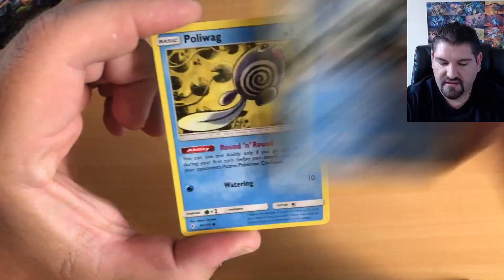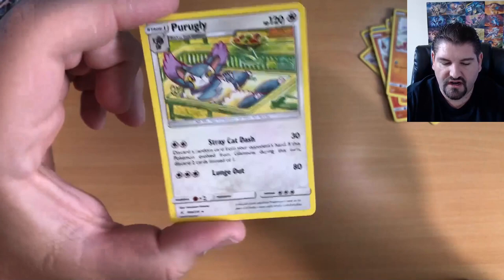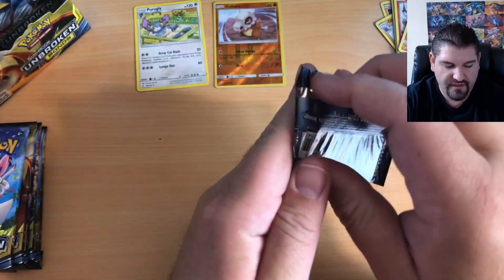Opening the first pack: Frogadier, Poliwag, Rhyhorn, Growlithe, Cubone, Rhyalu, Cubone, Reverse Holo, and a Purugly to start things off.